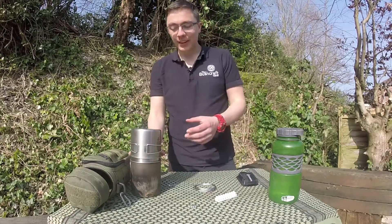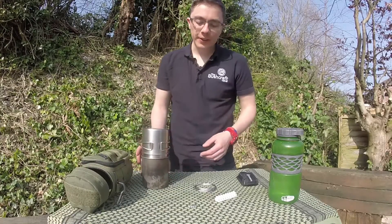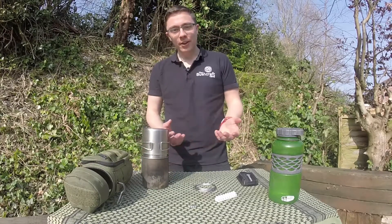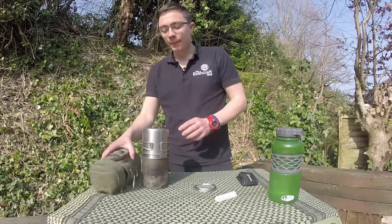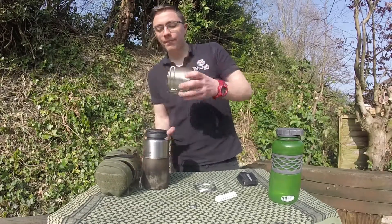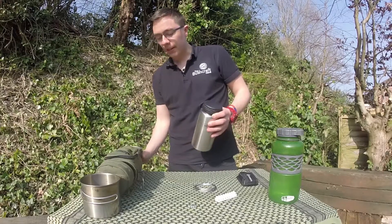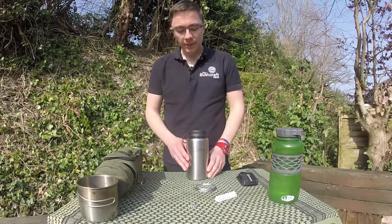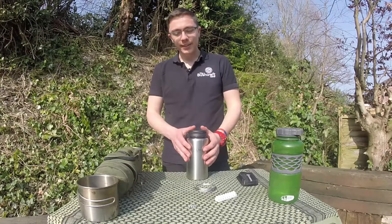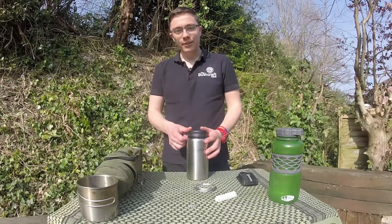And thirdly, the last thing we're obviously going to need is our Nalgene stainless steel bottle. This is my cook kit — perhaps I'll do a video on this another time if anyone's interested to see how it all fits together. This is a GSI Glacier Cup, and this is an Esbit 750ml titanium cooking pot, and the star of the show is our Nalgene stainless steel bottle. If you haven't got a Nalgene one, I would check the bottle, but there are a few others that this same modification can work with.